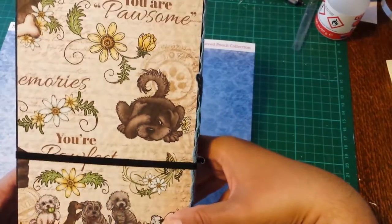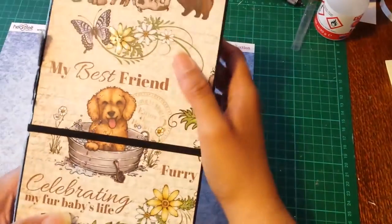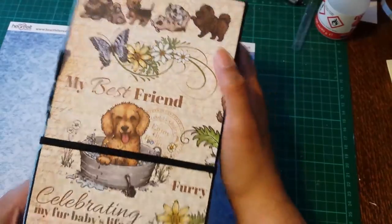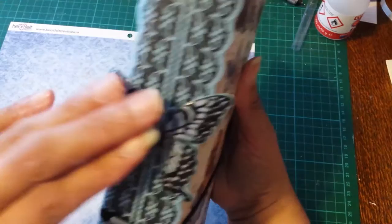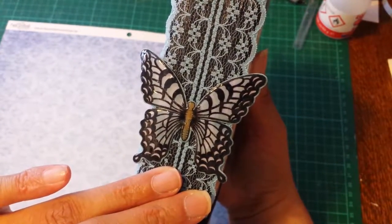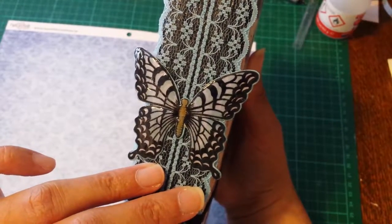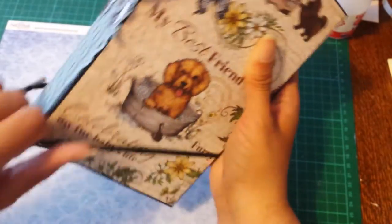I did use some glossy accents on the front cover, though I don't know if you can really tell. There it is — just for some little accents. The closure is just elastic. And this is another Heartfelt Creations product — it's one of their butterfly dies and stamp sets, an older one. I just colored it in and then put some glossy accents on it. Let's take a look inside.